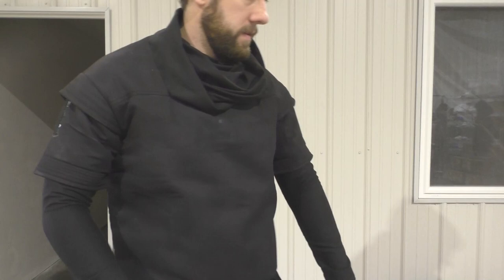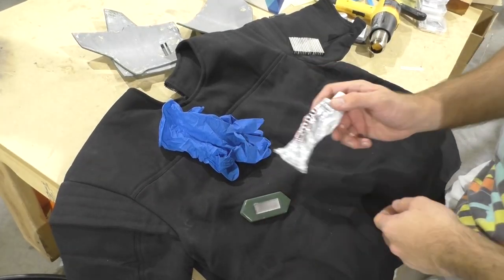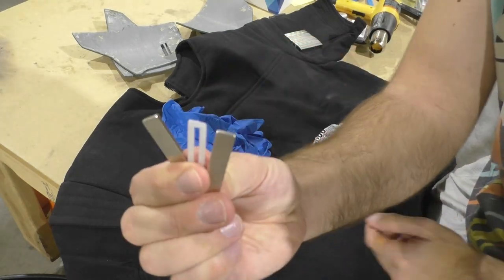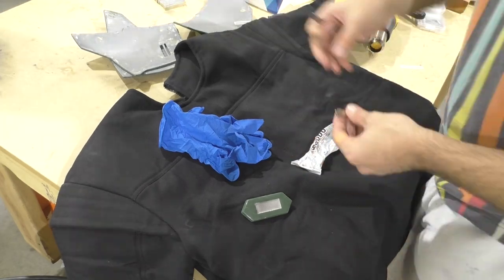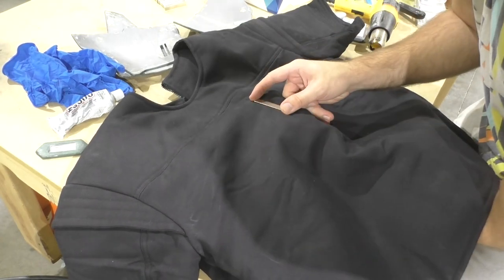The only piece I had to change was the flak vest, and this was just to make it easier to attach the armor to it. I knew I wanted to use magnets as a way to attach the chest plates — I felt like that would be the easiest and a pretty cool way to attach it. So I bought a lot of very strong magnets off of Amazon.